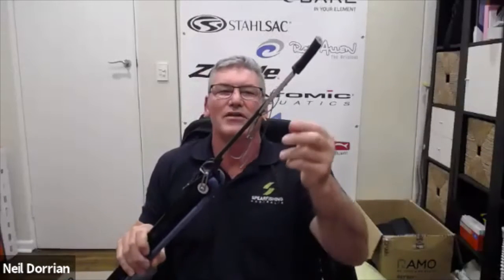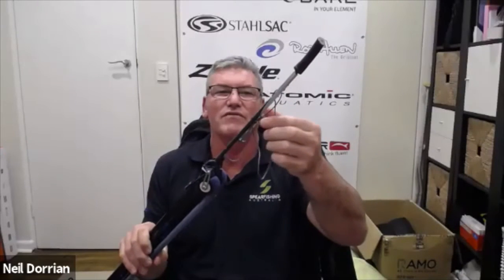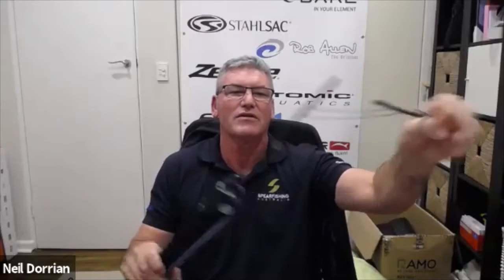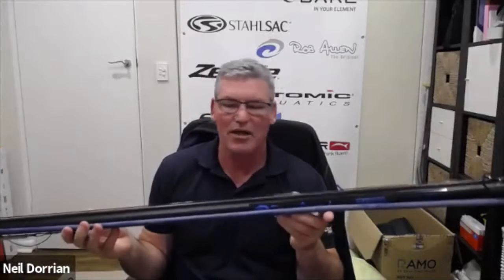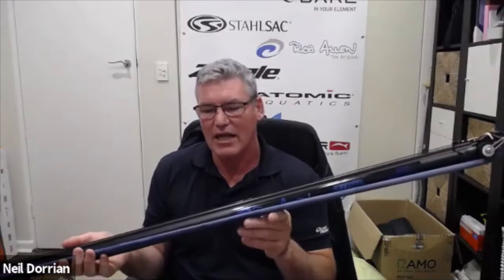I've set this one up with the new Rob Allen drop barb. The advantage over a slip tip is that it's still a straight shaft, so you don't lose accuracy from the wobble of the slip tip. The drop barb simply releases and the barb sits out the side of the shaft. This is relatively new from Rob Allen — I'm yet to try it on a really big fish, but Rob has reported really good success with it in South Africa. Available in 7.5mm and 8mm shafts.